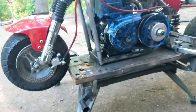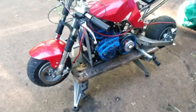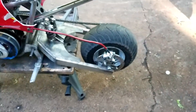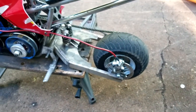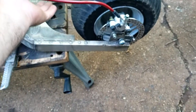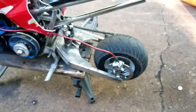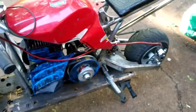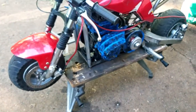My particular application here is a little bit different. I extended my swingarm in the rear about five inches, so the brake line that came with the kit was too short. I had to buy a longer one — and I never realized how cheap those things were — so I went ahead and bought two: a red one for the rear and a red one for the front, and that's what you see on here right now.